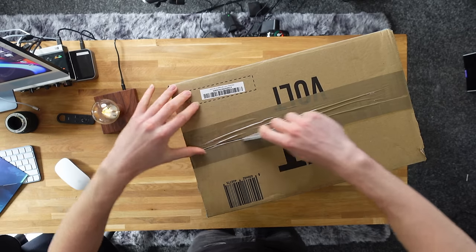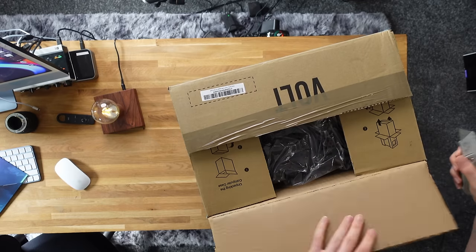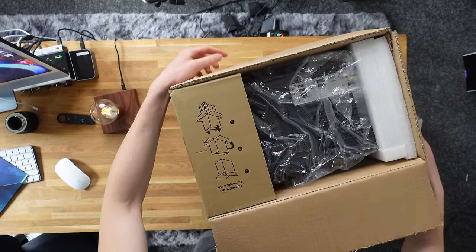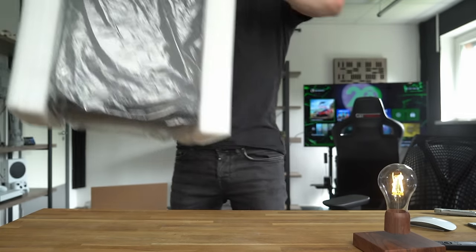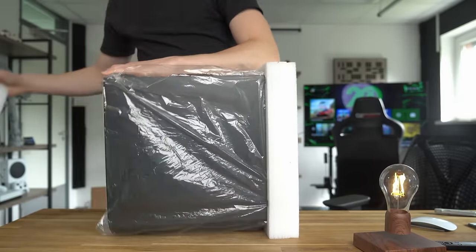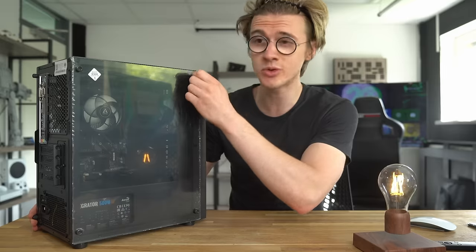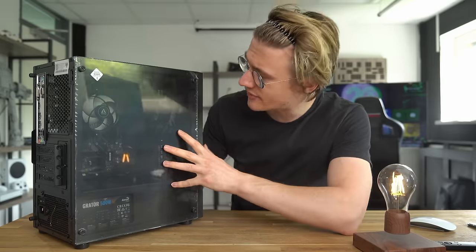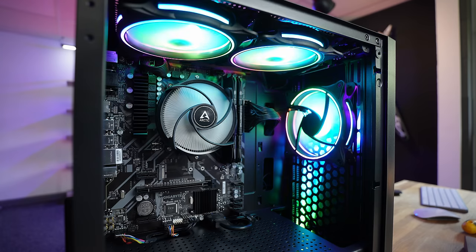It looks really small. So first impressions of this PC — it's actually pretty decent. It's got a tempered glass side panel, which I didn't anticipate, and we'll do the peel later on in this video. But inside it looks really tidy. The components don't look as cheap as I was expecting.